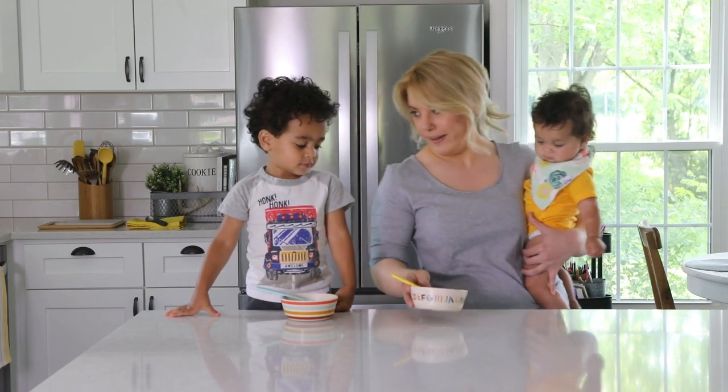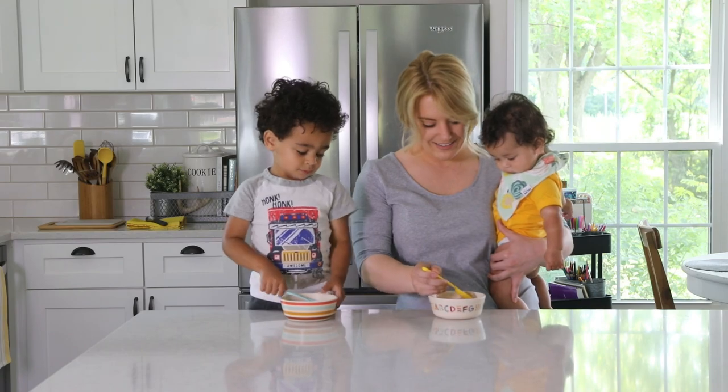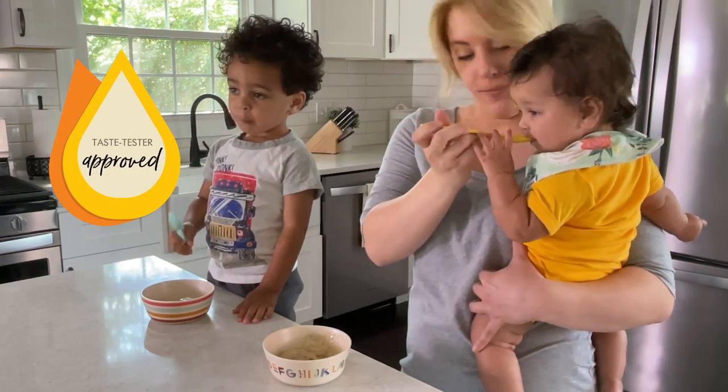Who's ready for ice cream? It's so hot today. I think we need this treat. All right, ready? Let's give it a try. What do our taste testers think? What do you think? Your sister loves it. What do you think?